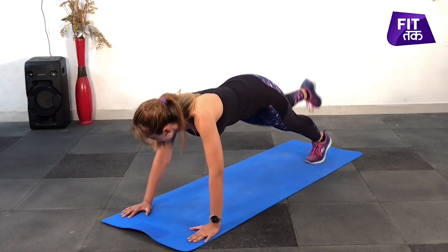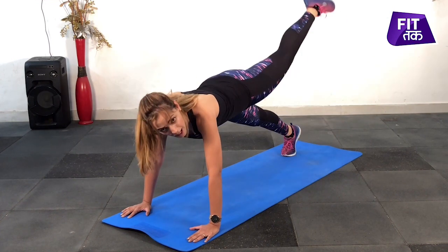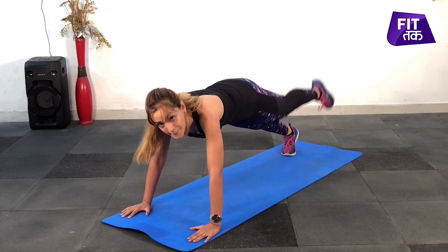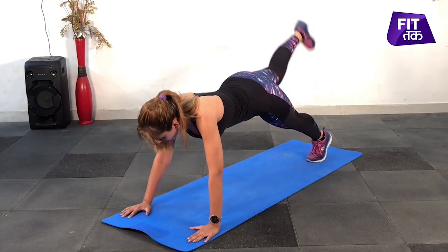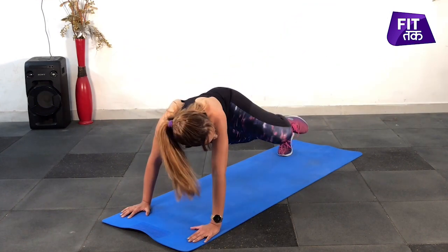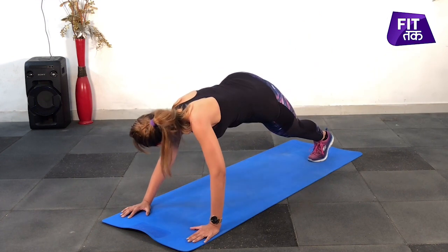Out, out, back, down, up, out, back, down. Up, out — make sure your back leg is correct. Come on, come on.